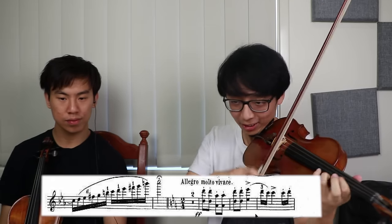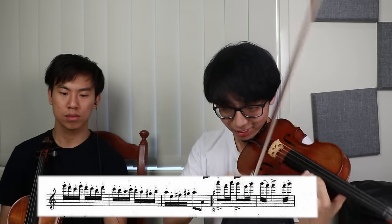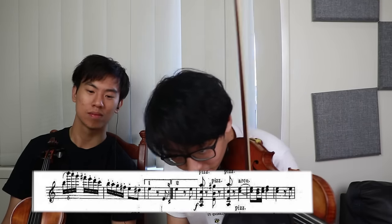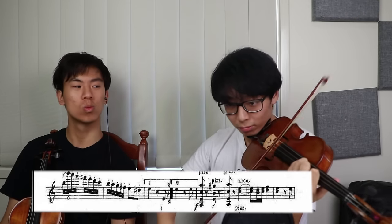Is it? No, A minor. Yeah, it doesn't sound like C major. It's sad that I actually tried. I feel you, man. I don't even think I could do vibrato properly at 12. I still can't do vibrato like she does, and I'm 25.